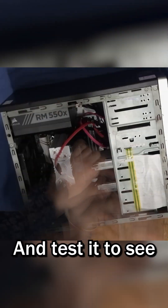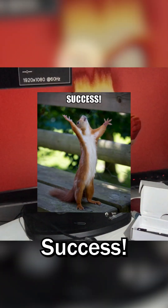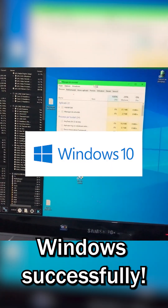Now I've got to reassemble the server and test it to see if the system boots. Success! The system booted and it successfully loaded into Windows.